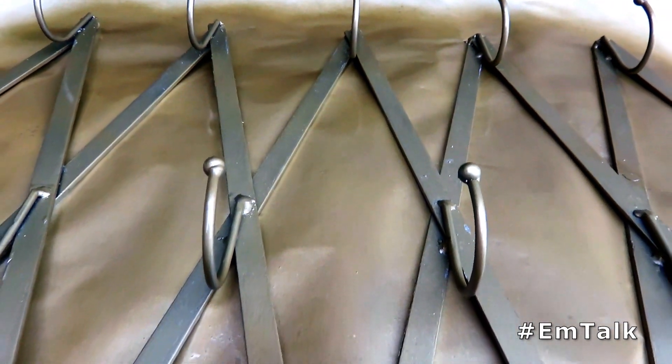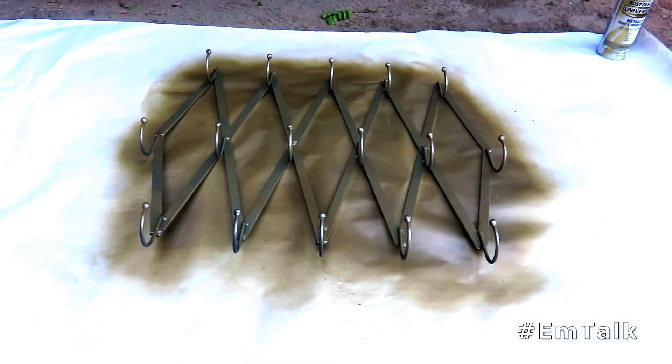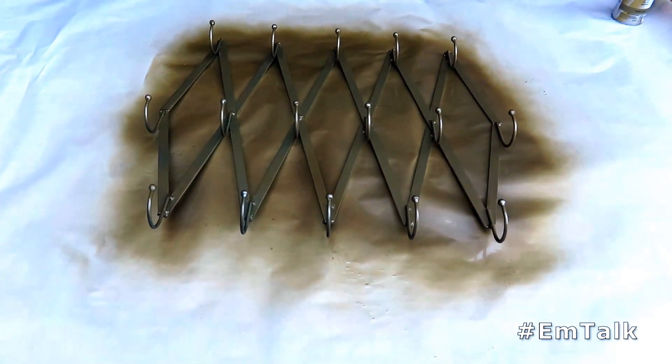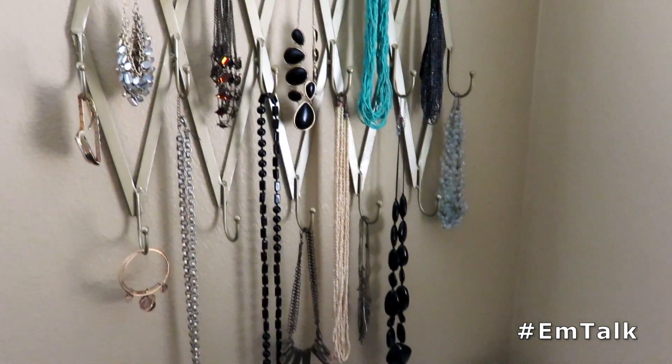Once you have at least your first and second coat applied to the piece, you will see there are a few little patchy spots, so I just went back over with my gold spray paint and touched it up a little bit. Let it dry for at least an hour or two, and here is the final result — I was so excited and so pleased with it.